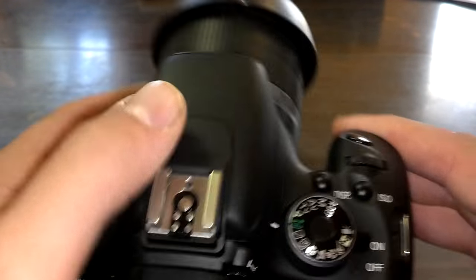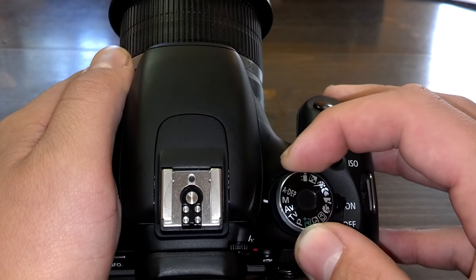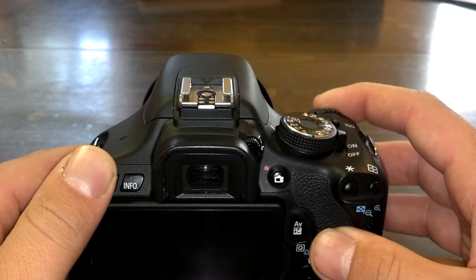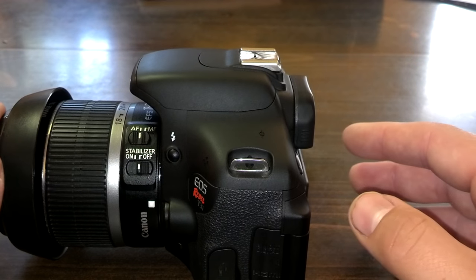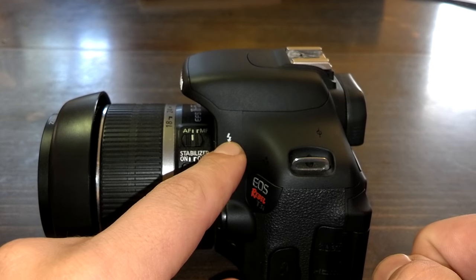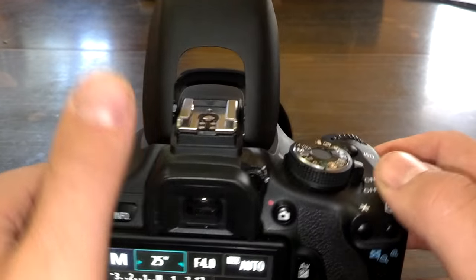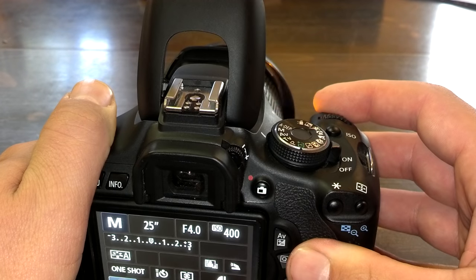But what do we do if we want the flash open and we are in manual mode? This is very easy to do. Right here on the side of our camera is the flash button. We just simply press this and the flash opens up. So now we can take pictures in manual mode with our flash.